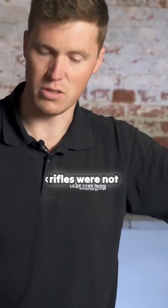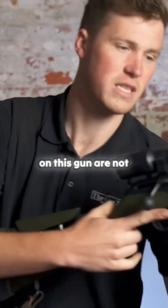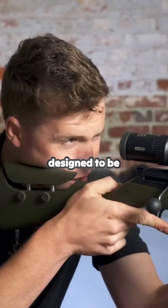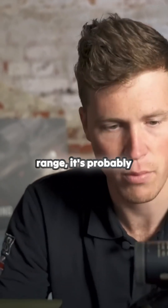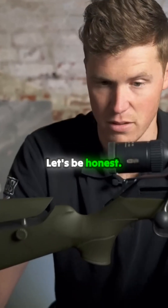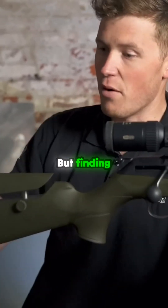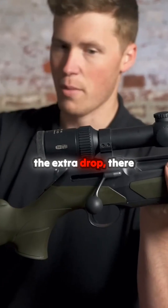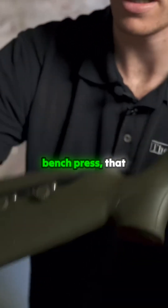Straight pull rifles were probably designed with driven hunting in mind and that is their main market, and we have adopted them in the UK for what we use them for. That being the case, the stock specs on this gun are not designed to be shot prone for ultra accuracy — they're designed for comfort standing up. So if you're going to buy one of these to shoot prone at long range, it's probably not the best rifle for the job. They're ultra versatile, but because of the stock spec and the extra drop there is a little bit more kick than other rifles designed for prone shooting or benchrest.